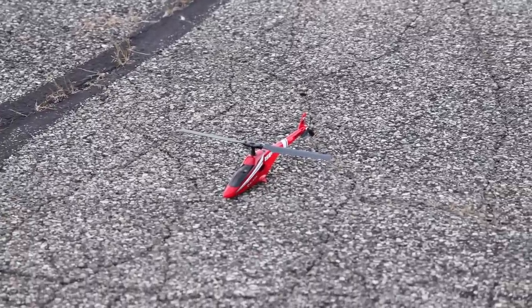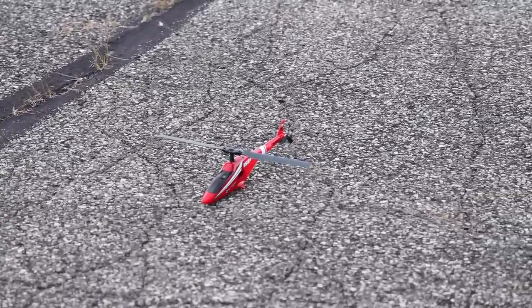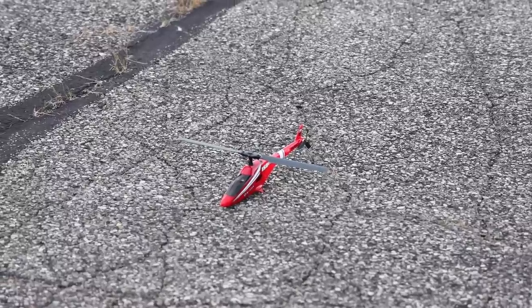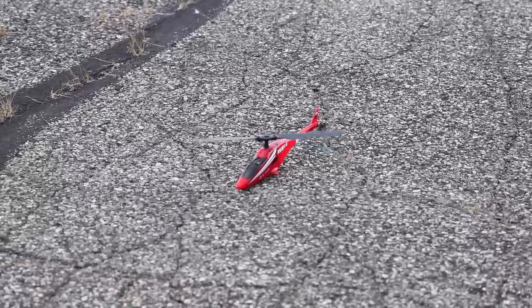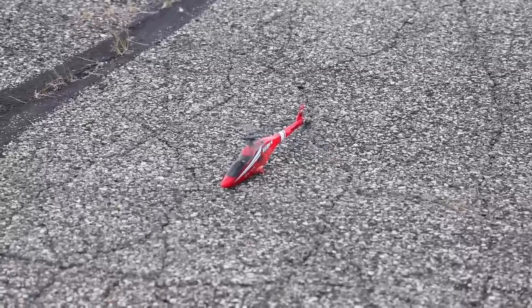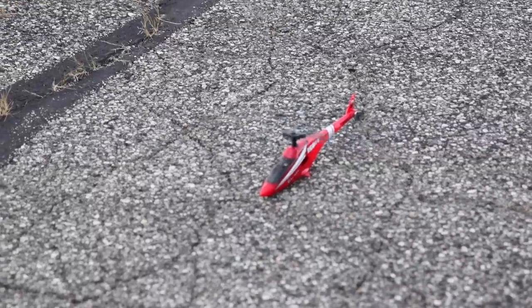Based on the startup sequence of this helicopter, this may be the most advanced beginner helicopter in its price range that I've ever seen. I'm going to throw a switch from red to green and it starts this idle process on its own. Then I just throttle up and we should be able to take off.